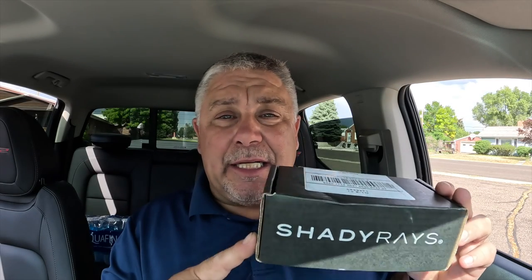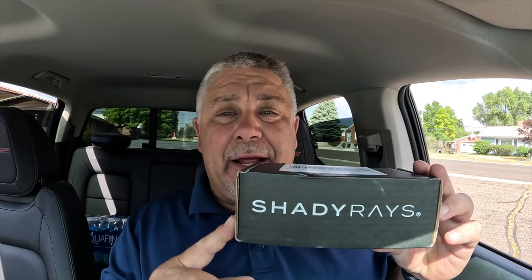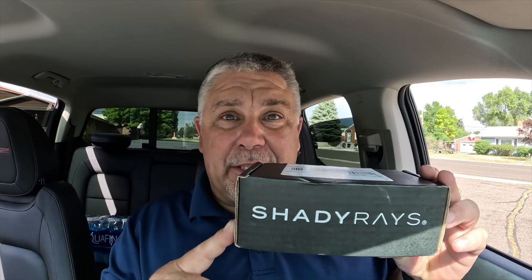I want to do a quick review and unboxing of these new Shady Rays sunglasses that I just received today. The box says 'We got you. Live hard.'